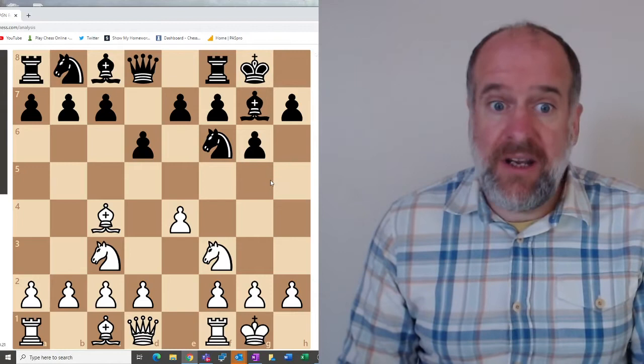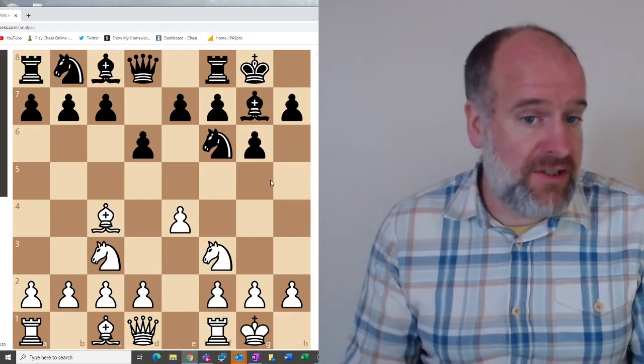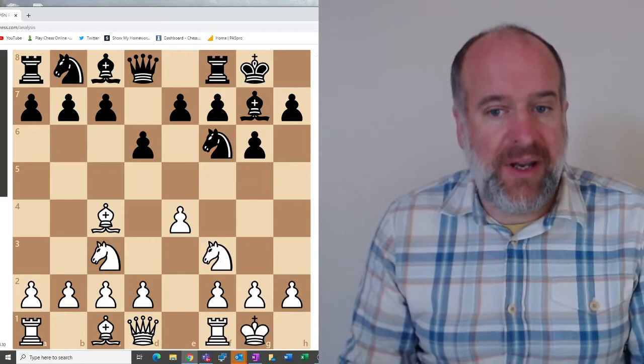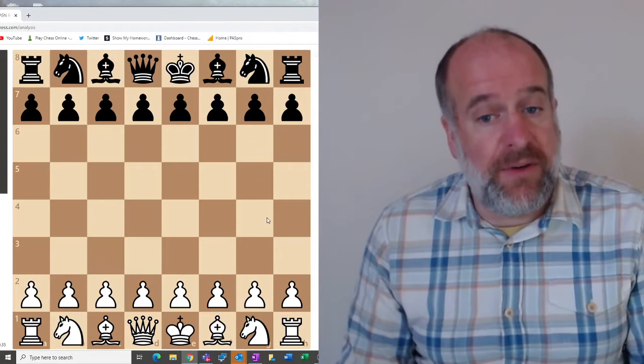For any openings, I strongly recommend that either now or at the end of the video you get your own chessboard out and practice doing the Two Knights Defence and the King's Indian Defence again and again. Learn it off by heart so that when you come to play a game you can put it into action instantly.